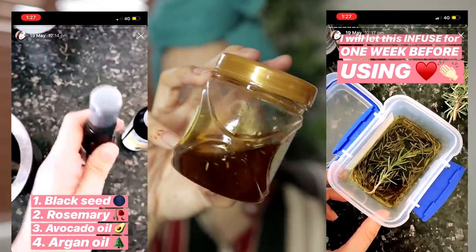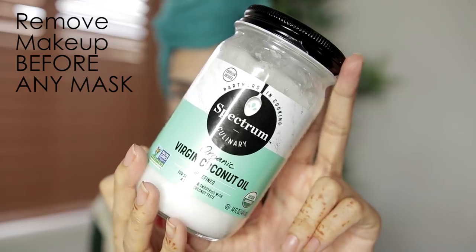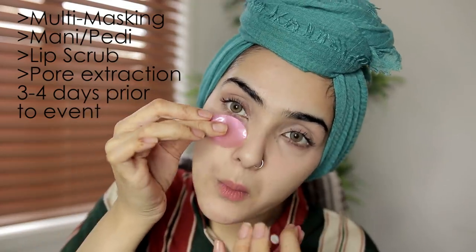The other thing I like to do before any special events, even though I do not show my hair, is hair oil. I like to put in hair oil at least 8 hours before I need to shower. And now I'm moving into my face routine.